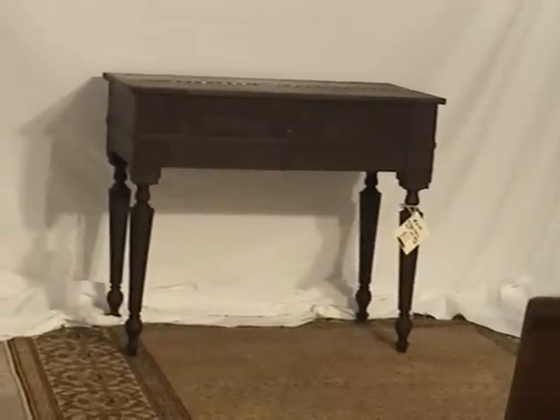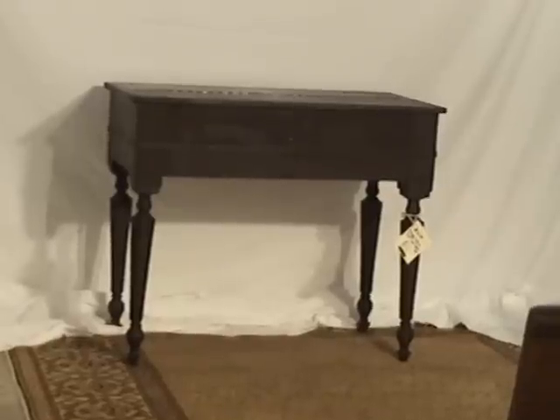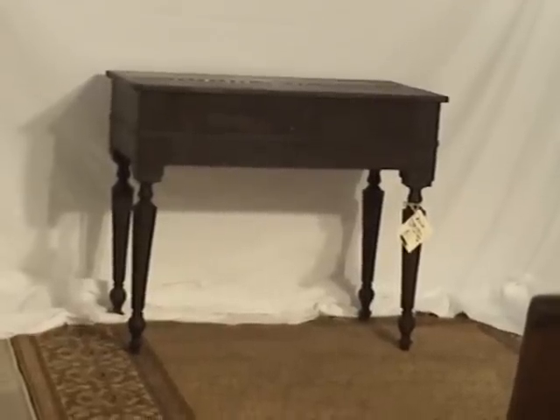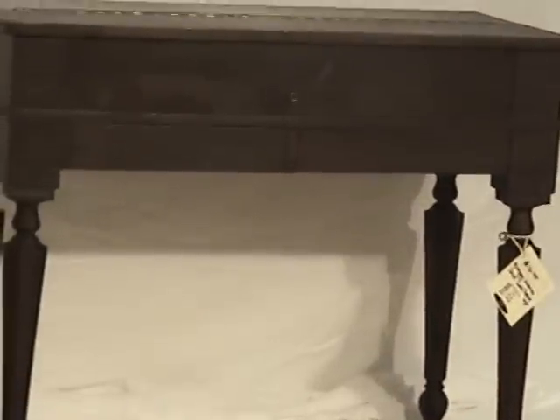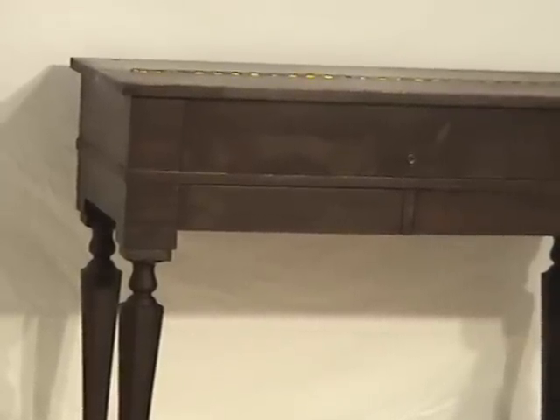Buy your antique furniture safely here at Oldwood Market. In this case we're demonstrating a solid mahogany spinet type desk. You can see it's a dark piece of furniture, which may make the video a little bit tough to see the details.